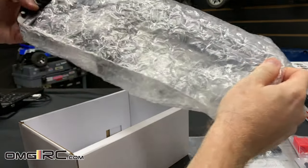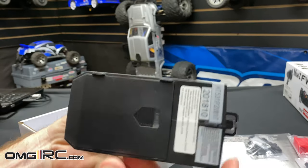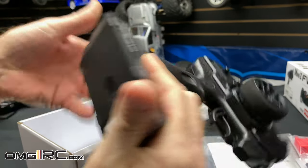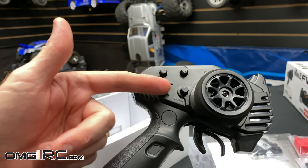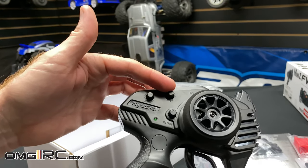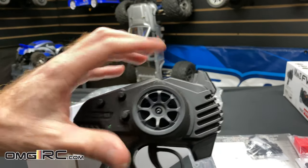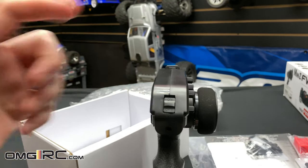Let's get an idea of how the radio feels in the hand. It's got a nice rubber grip — not bad for my hands. You'll need four triple-A batteries in there. You've got your trim settings: throttle trim, steering trim, dual rate on channel four, and steering trim at the top. If the car is pulling one way or the other, you can make the adjustment right there. There's your on/off switch as well.